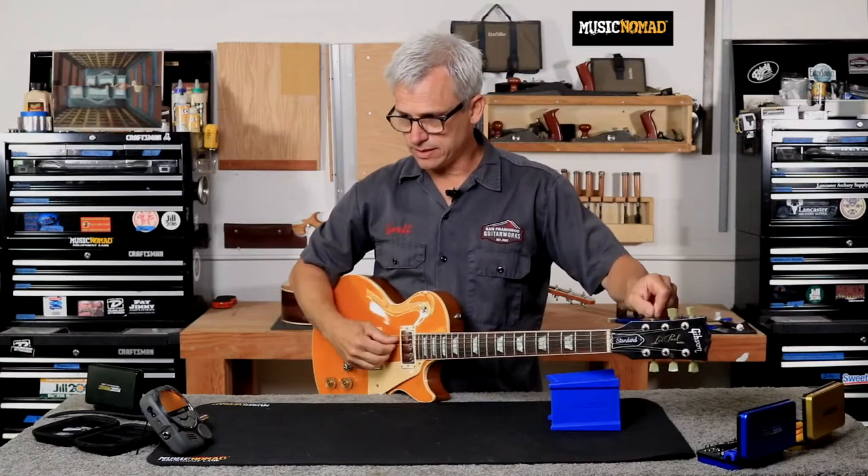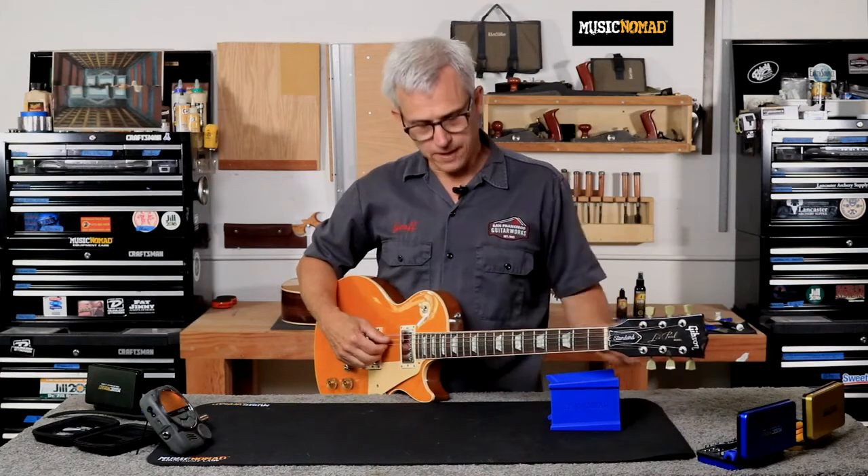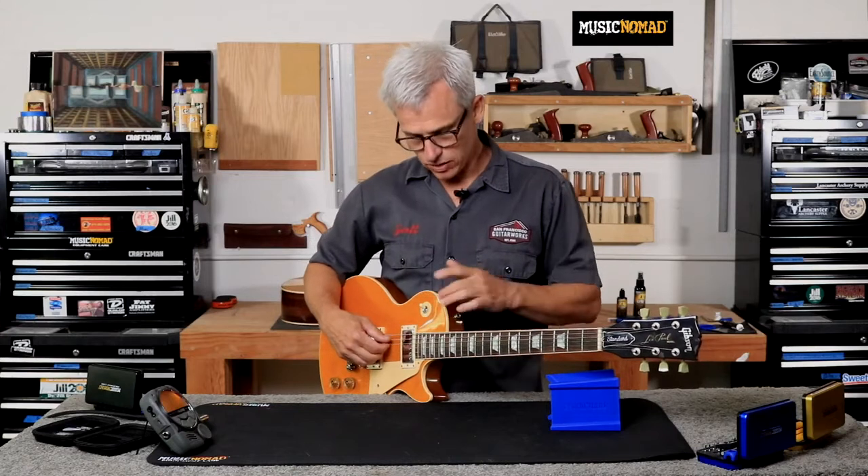I'll go ahead and turn my tones down and get right in tune. Okay, so that is just dead on — the strobe's not moving at all. Now that I'm perfectly in tune with my open string, I'm going to check my 12th fret octave, and then I like to check the 17th fret as well to make sure that I'm in tune all the way up the neck.